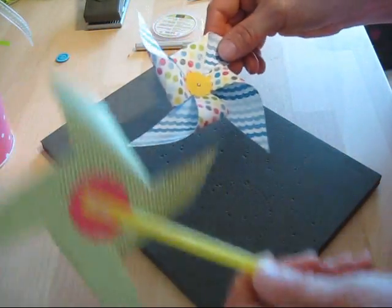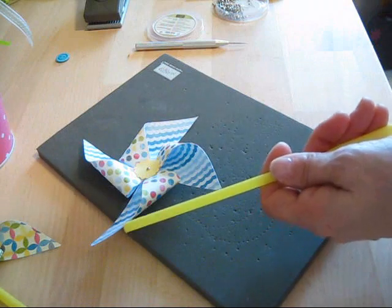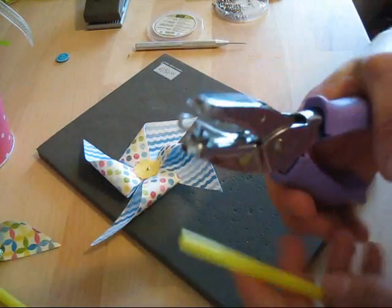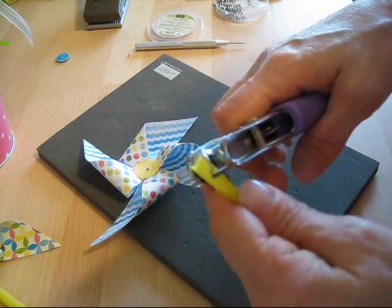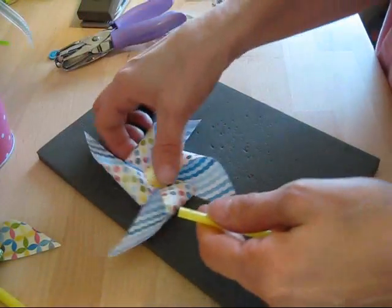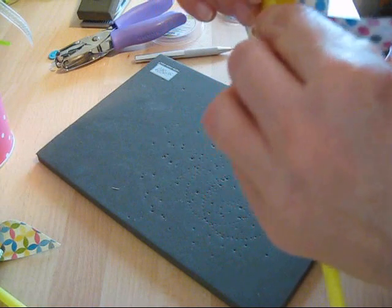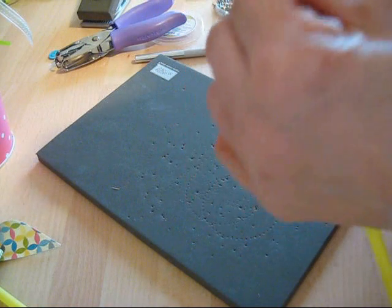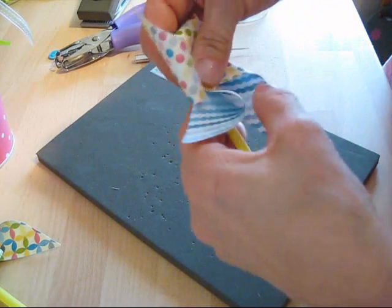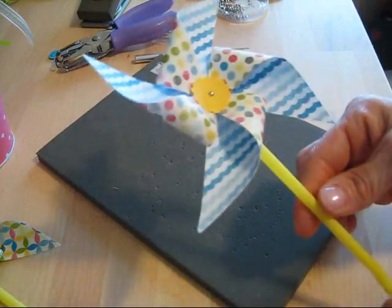Now for how I attach it to my straw: I took my straw and used the tiny hole punch to punch a hole right in the center of the straw. Now you get your straw and can put your brad in. I just got one leg of my brad through, but voila — now you've got it.